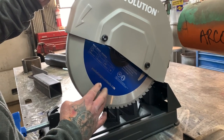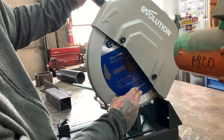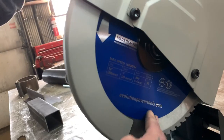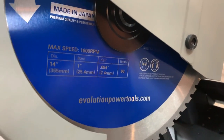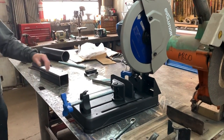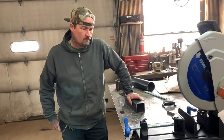Evolutionpowertools.com - I put all the Evolution stuff on our influencer page and found everything I could on Amazon so everybody could get a hold of these parts easily, plus off the Evolution site or anyone who sells their power tools. Thanks for watching.